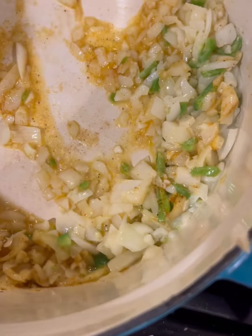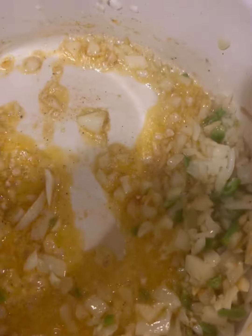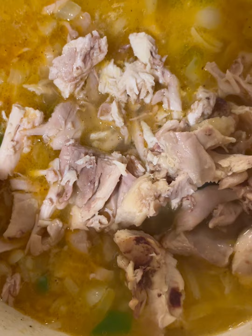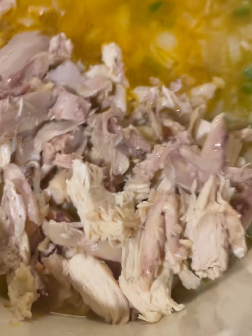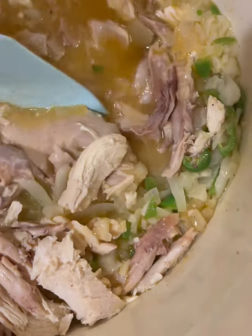That's looking really good. I'm going to add my chicken broth next — this calls for four cups, which is one carton. I'll add that to slow the onions down so they don't overcook. Then I'm adding the chicken — I already shredded it. This is about half of a whole chicken because I'm saving the rest for another recipe. Add more or less depending on what your family eats.